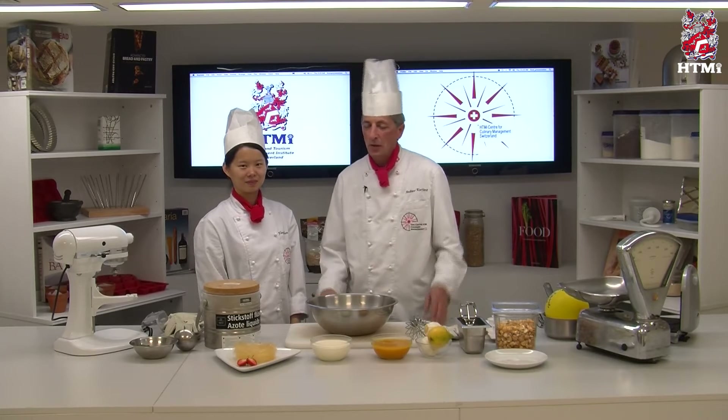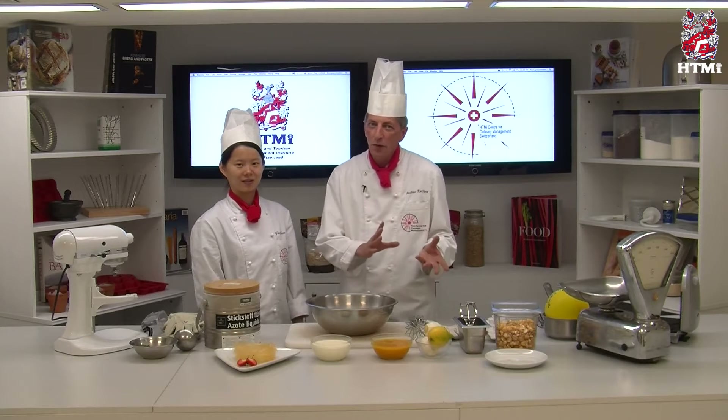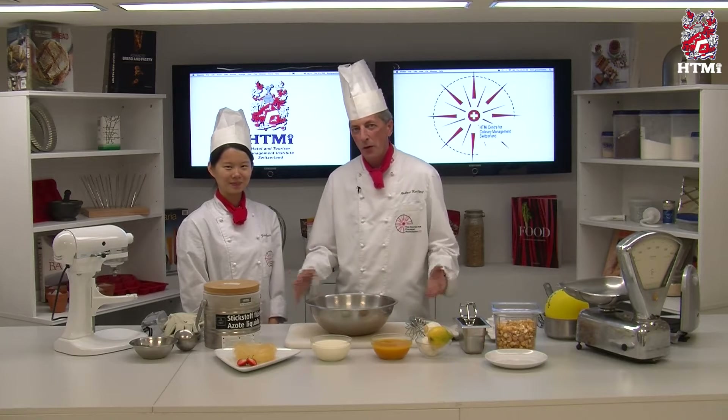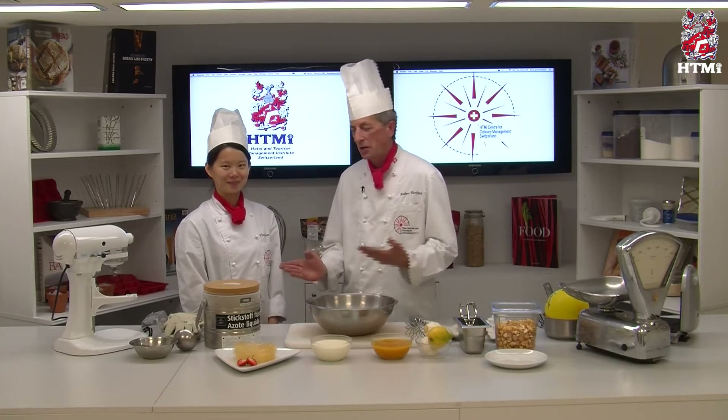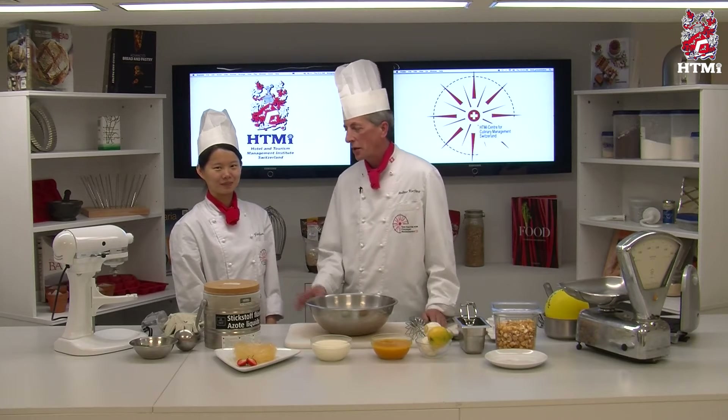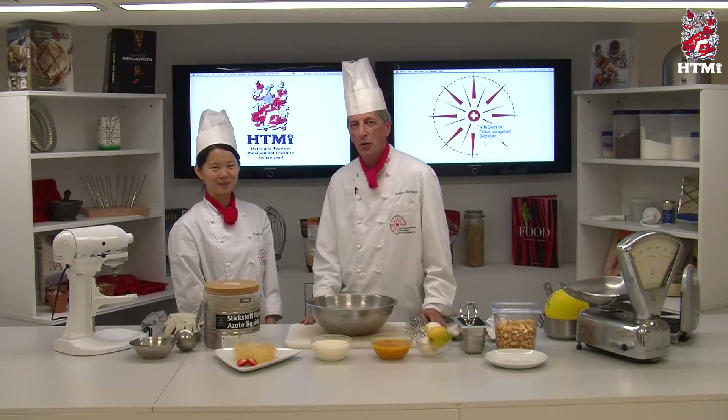Hello and welcome to the HDMI Culinary TV. Today we want to introduce to you something new, something modern, something very trendy — molecular gastronomy. Today we show you some tricks about presentation you can do with liquid nitrogen, which is part of molecular gastronomy. I have the assistance of Joanna, who will help me prepare today's items. Joanna is from Taiwan and she's one of our culinary students.